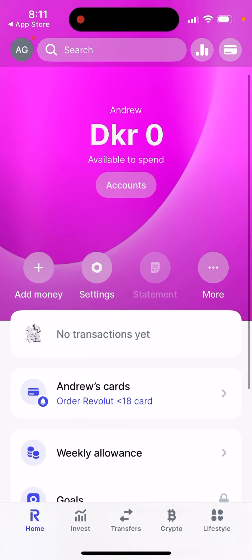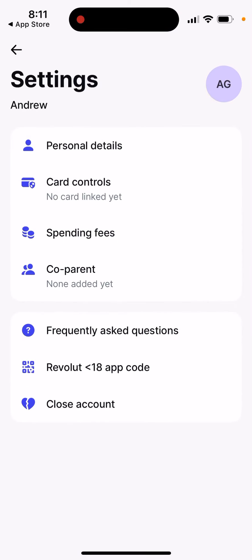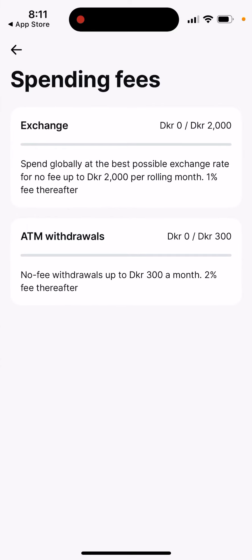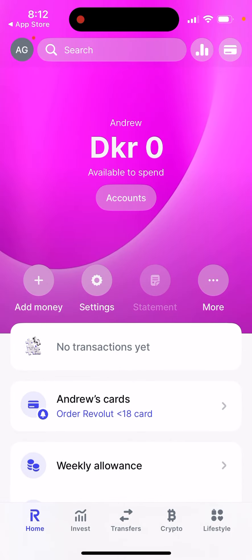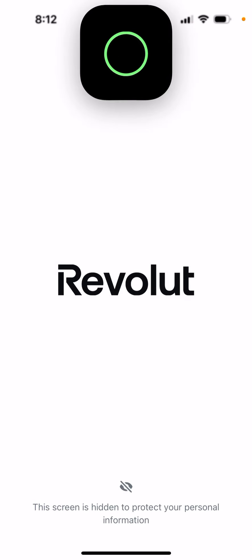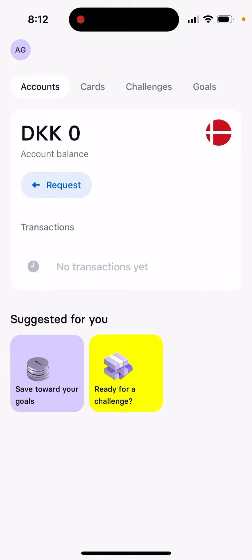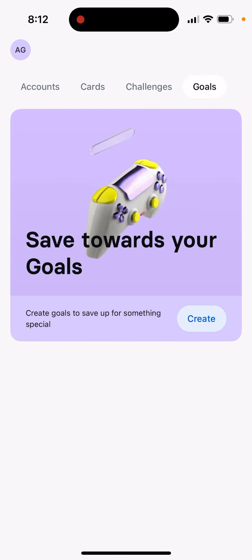As a parent, you can set up a weekly allowance, set up some card controls and spending limits, and add a co-parent. Pretty interesting feature. I hope this makes it clearer how you can spend with Revolut Under 18, because the Revolut Under 18 app is mostly for learning, doing some challenges, completing some goals.